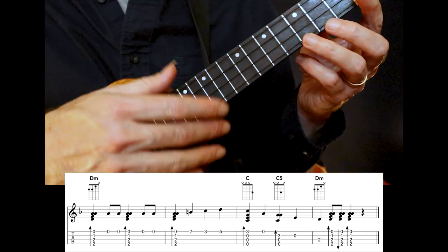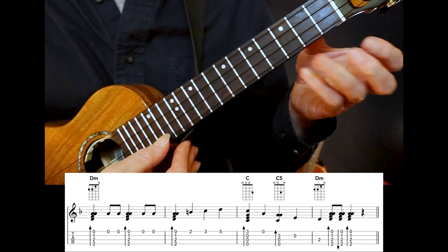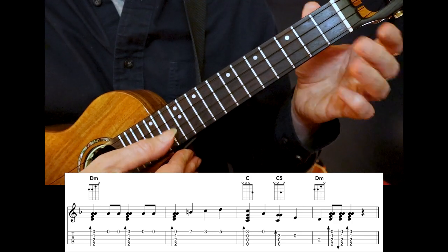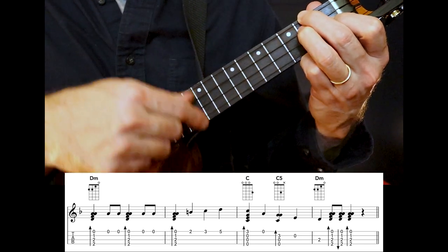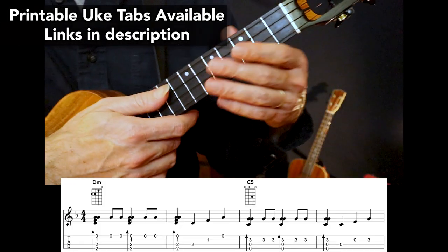The last part begins on a C major chord with the ring finger at the first fret. Pluck the open string, then back to that C5 shape — open — and now pluck the third string second fret. Follow it with the D minor chord. Let's play this all the way through nice and slow.